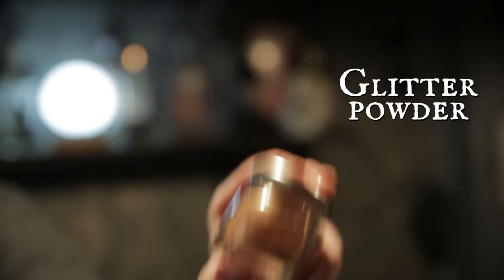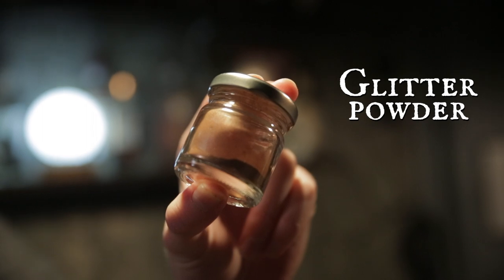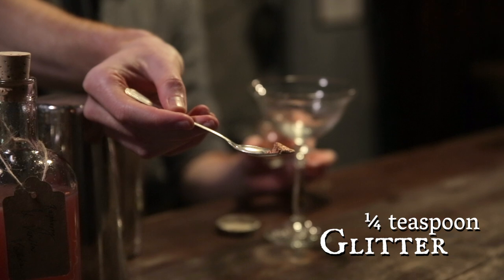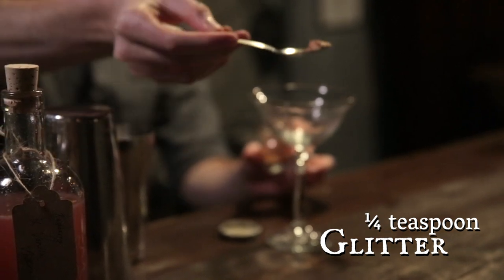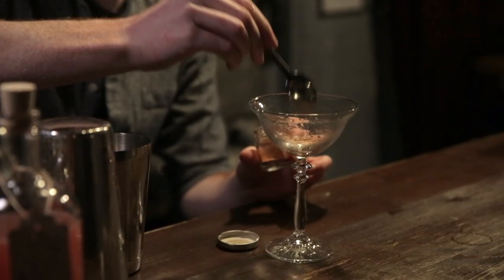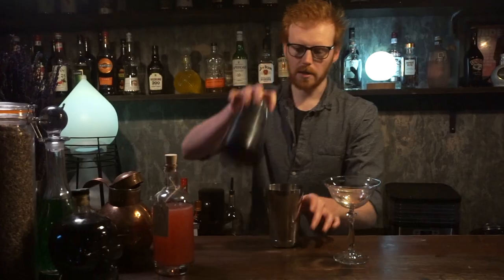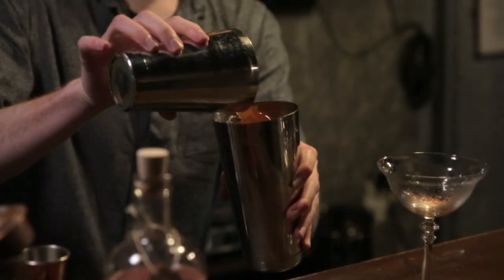Next you're going to take your little jar of food glitter. You're only going to need a small amount — about a quarter of a teaspoon. Take that and put it in the bottom of your glass. Now you're going to add some ice to your cocktail.